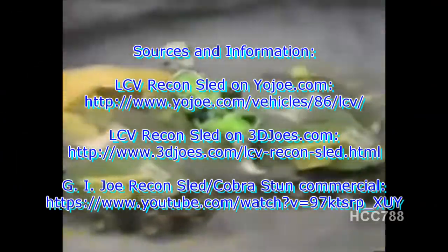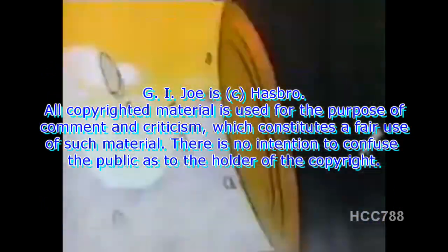We're looking at Cobra's new high-speed attacker, the Cobra Stun. Look, it's the G.I. Joe Recon Sled — after him! The Cobra Stun holds 11 Cobra soldiers, and during battle with the Joes, the front end of the Stun can separate to take him on. It's really dangerous — Cobra Stun, really dangerous to G.I. Joe. G.I. Joe, a real American hero.